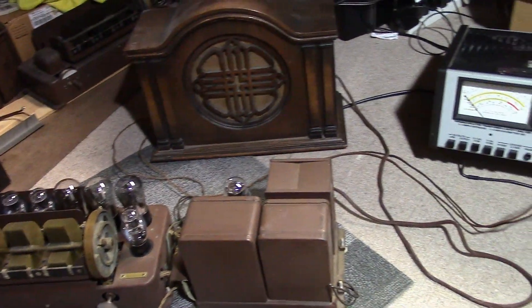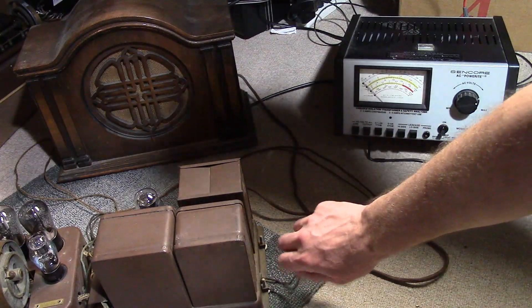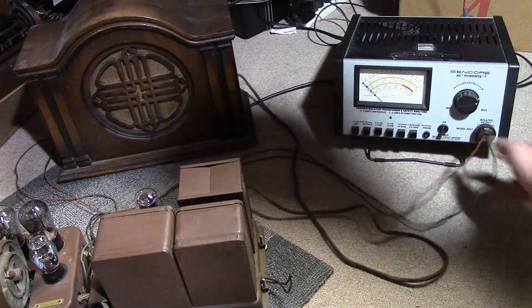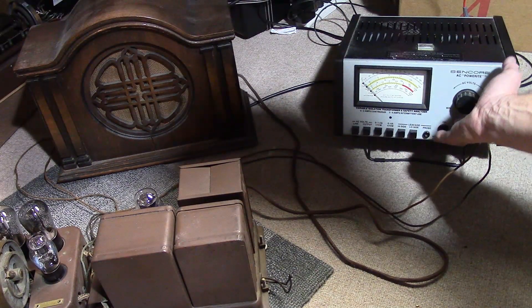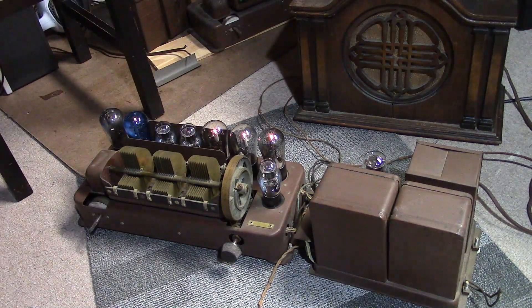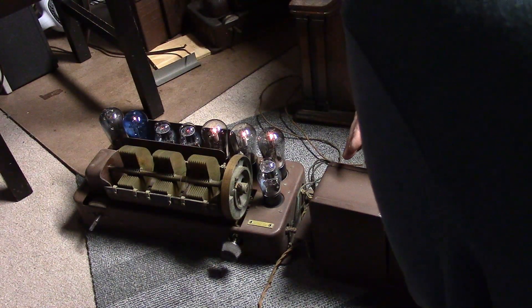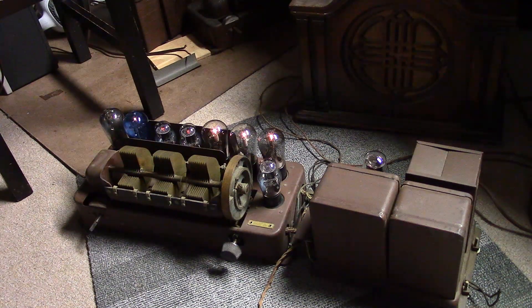I have things set up for a test. I simply twisted the ends of the power switch together, plugged in a speaker, and went with the original power cord — figured it was in good enough shape just for a test. Wow — these tubes do light up fast; it's just directly heated filaments. The 80 rectifier doesn't look to be red-plating or anything. We're drawing about one and a quarter amps and every tube is illuminated. Pilot light's not lit, but I thought that might be the case.